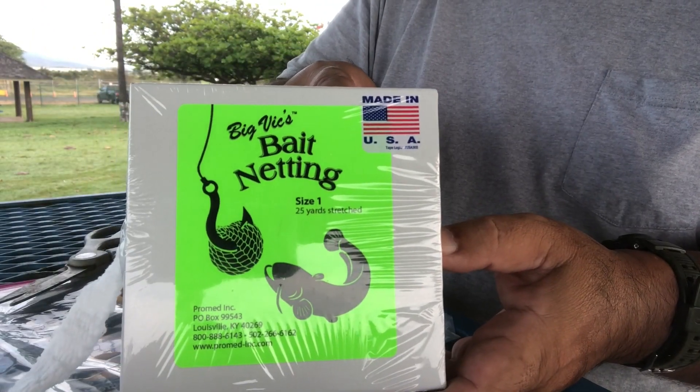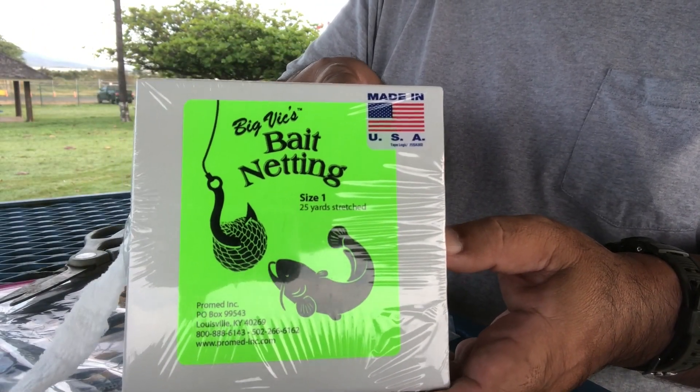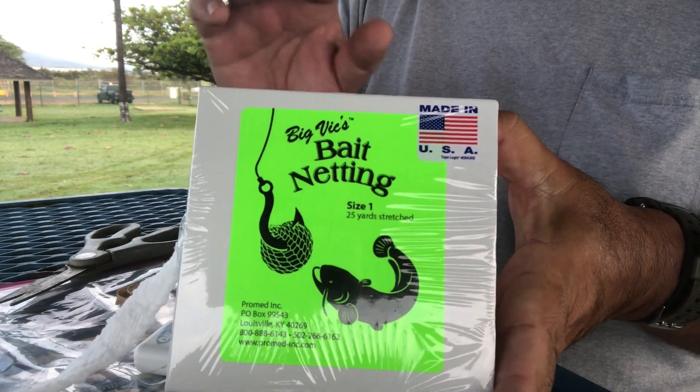And I'm using this material, which is actually ProMeds, but it's marketed under this spread for us fishermen.